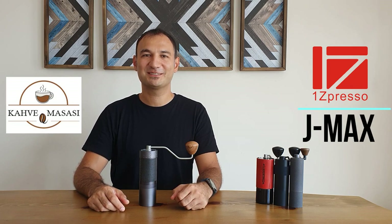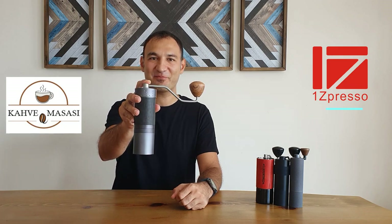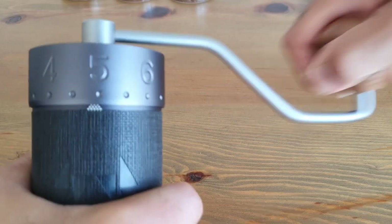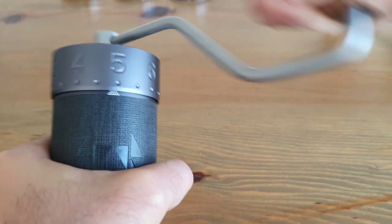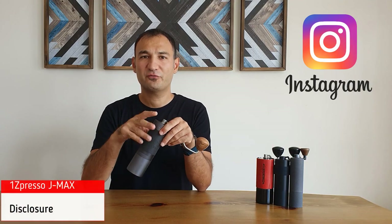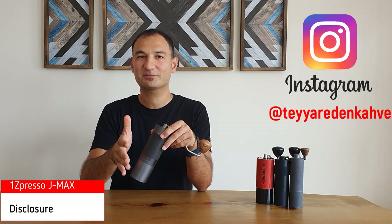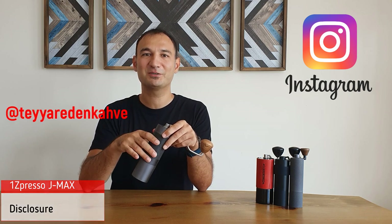Hello everyone, this is Levent from Kahve Masası and today I'm going to review Easypresso's latest hand grinder, the J-MAX. First of all, a small disclosure: I am not paid for this review and the company did not ask me to review this product. So these are my honest feedback based on my user experience.